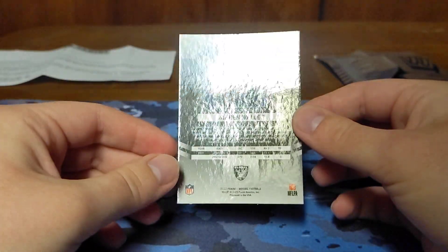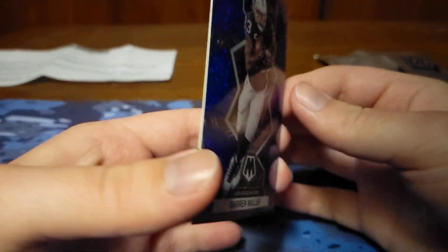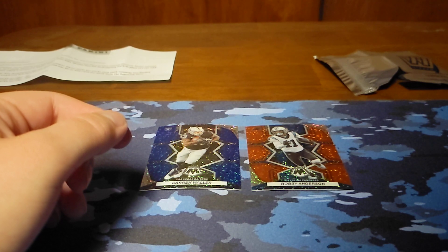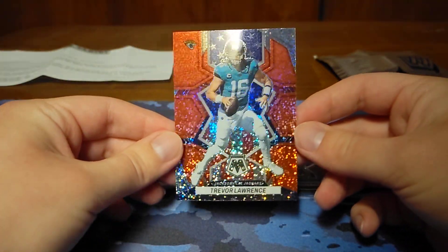None of the cards are going to be short printed as far as numbered. Now they do say the green sparkles are short printed to 10 or less, but I don't think those are actually zero numbered. I'd say this Trevor Lawrence is probably the best card we got.